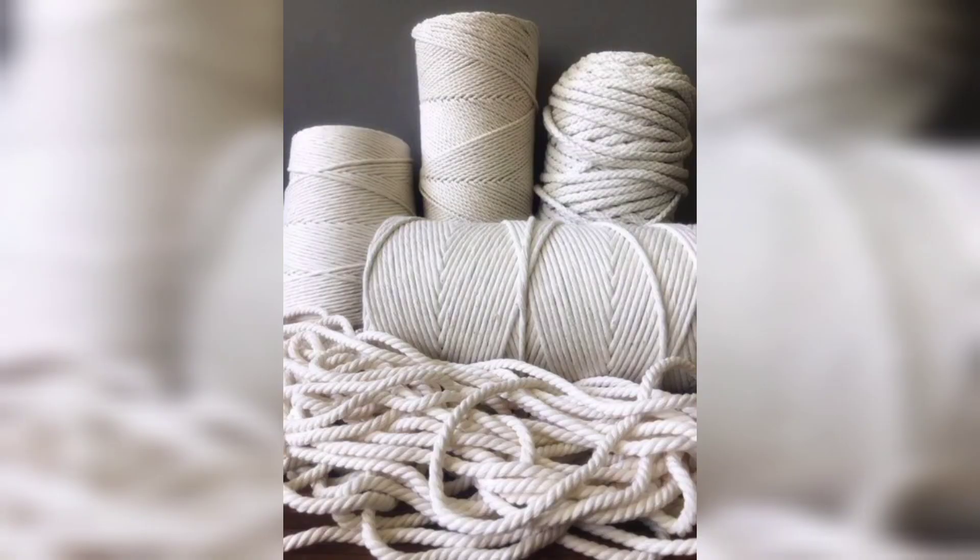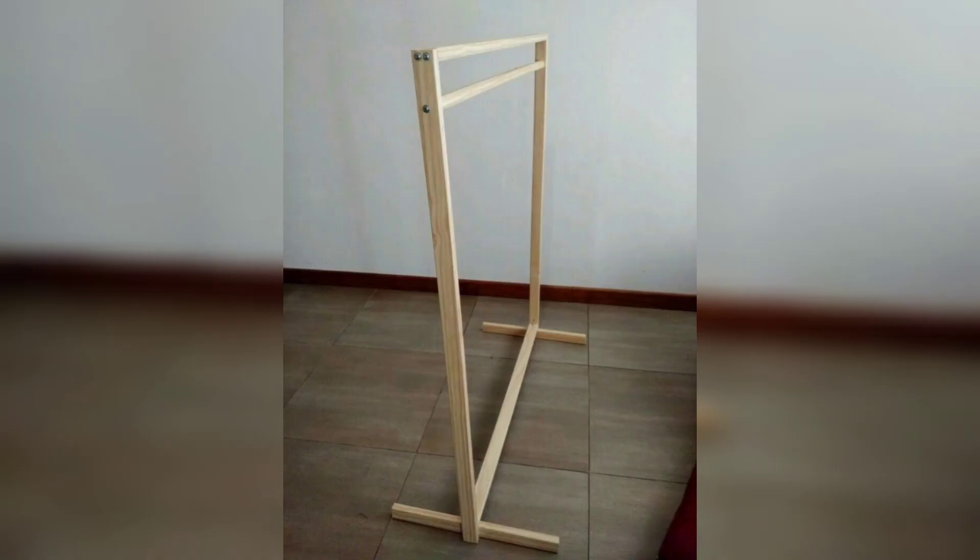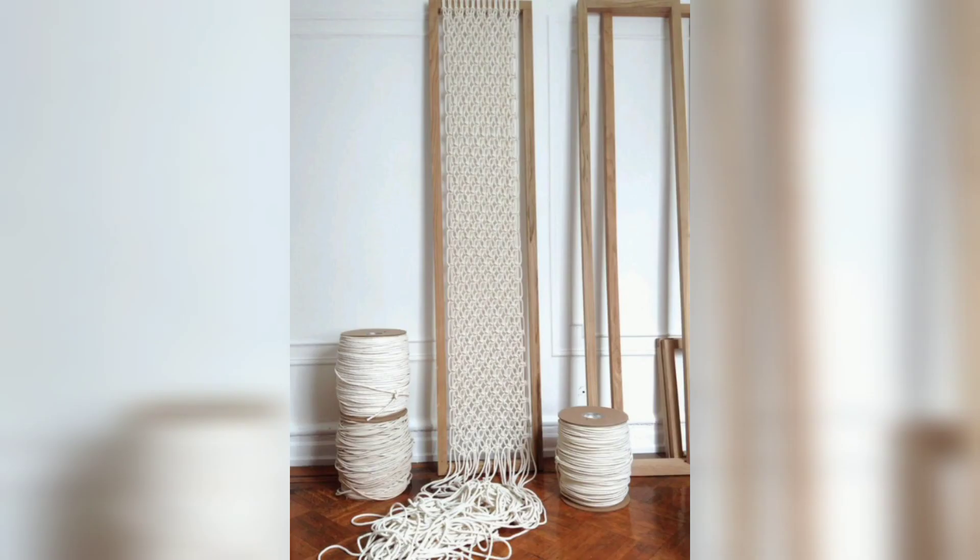Materials you will need: sturdy cords or macramé rope, a wooden dowel or rod, scissors, and a measuring tape or ruler.